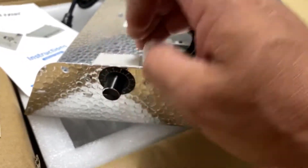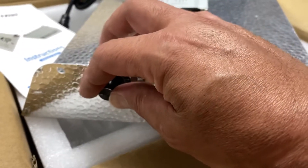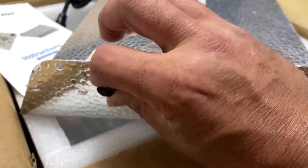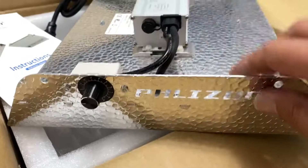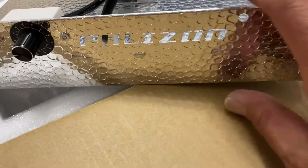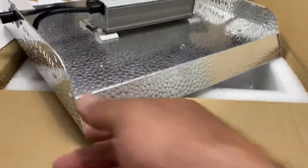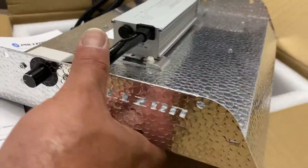I notice there's a clicking sound — I'm not sure if it's actually turning off or just dimming very low, as I saw in some reviews. Based on those reviews, this light should perform really well.